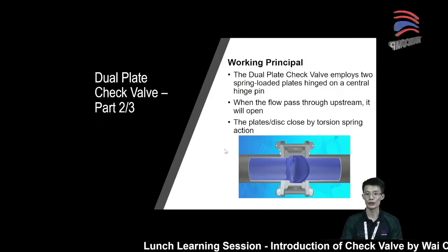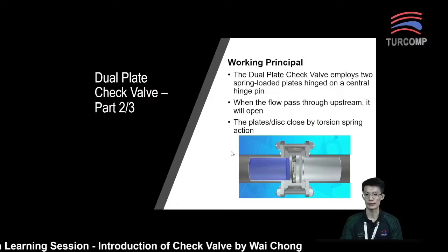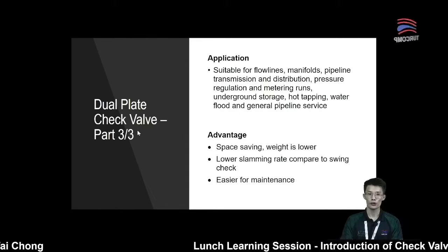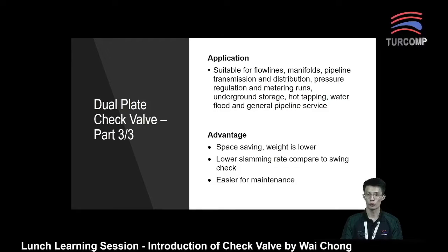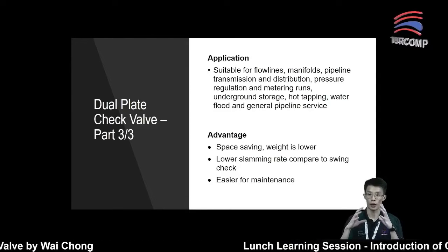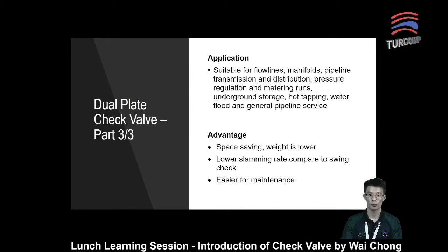This design will actually reduce water hammer and slamming of the disc simultaneously. For dual plate check valve, they are a non-welded check valve that is lighter in weight and smaller in size. As seen, the size is very compact, which is why they have a very light weight and smaller dimensions.